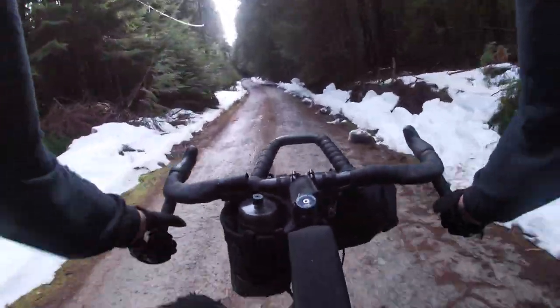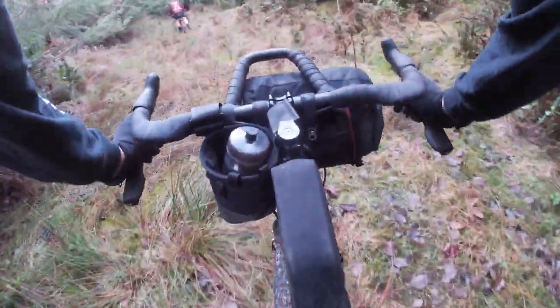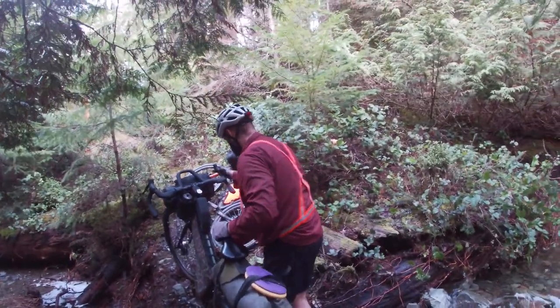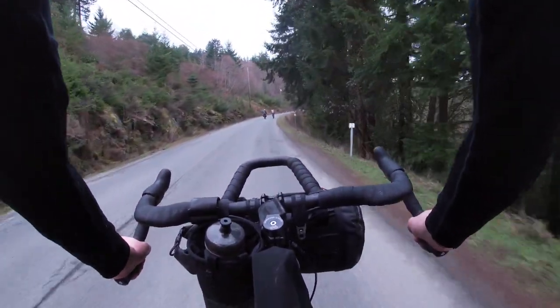The ShockStop does a really great job cutting out all the small imperfections in the road, and I would highly recommend it if you find your arms or upper body get very fatigued from riding on rough terrain. It's one of those things you really don't know is working until you ride without one. At the same time, it isn't a substitute for front suspension on mountain bike trails — it's more suited for smoothing out small imperfections than big rocks.